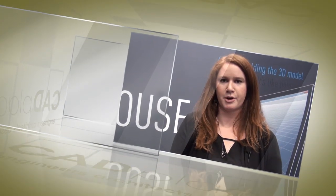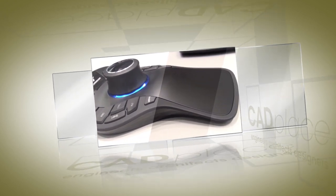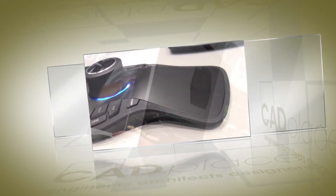Now let's go take a look at a demo. It is a two-handed work process, working in conjunction with your standard mouse, using the controller cap to gently manipulate your 3D content to access six degrees of freedom to pan, rotate, and zoom.